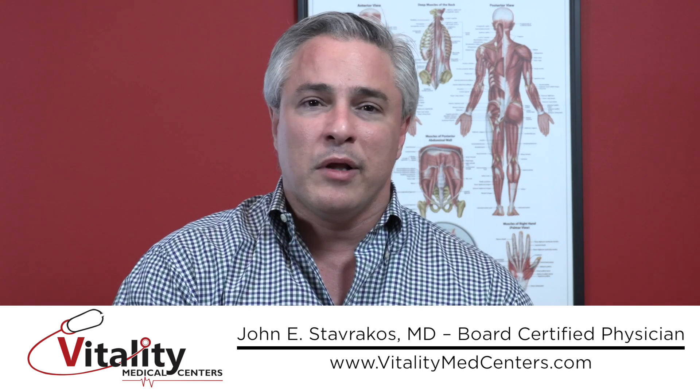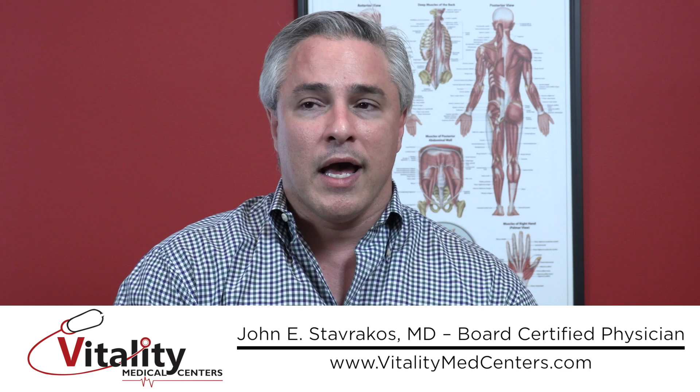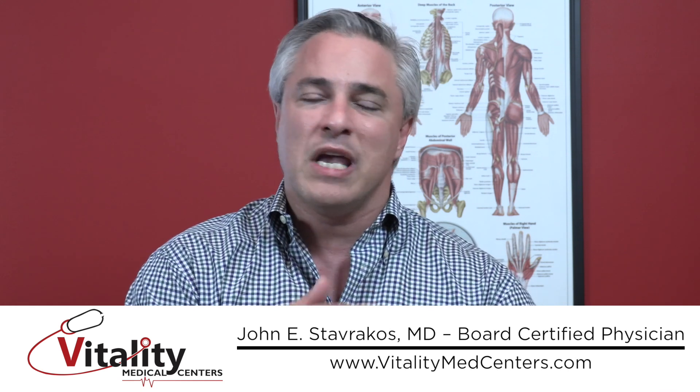I've gotten as little as 2 or 3 milliliters, and as many as 15 milliliters out of somebody doing that. The results are immediate and people feel better very, very quickly. At that point, when their comfort's better, we can address other issues going on with the knee and how we can try to do some things to make sure that cyst doesn't keep reoccurring.